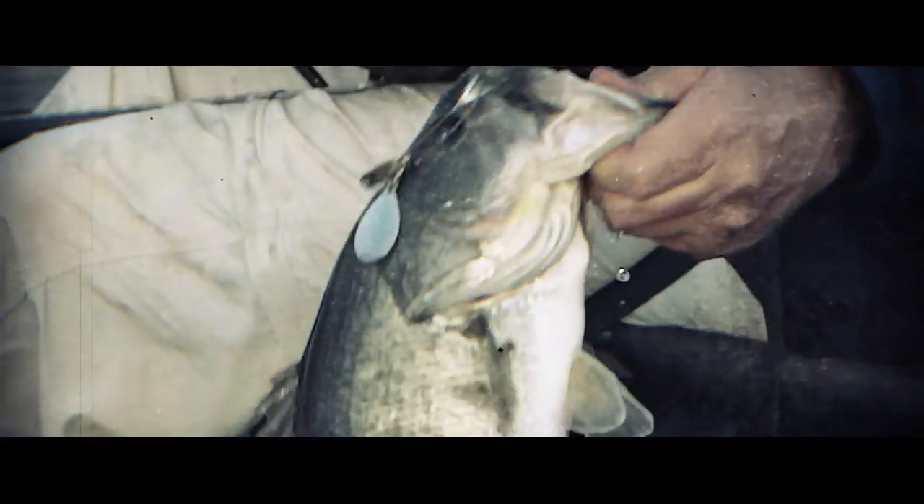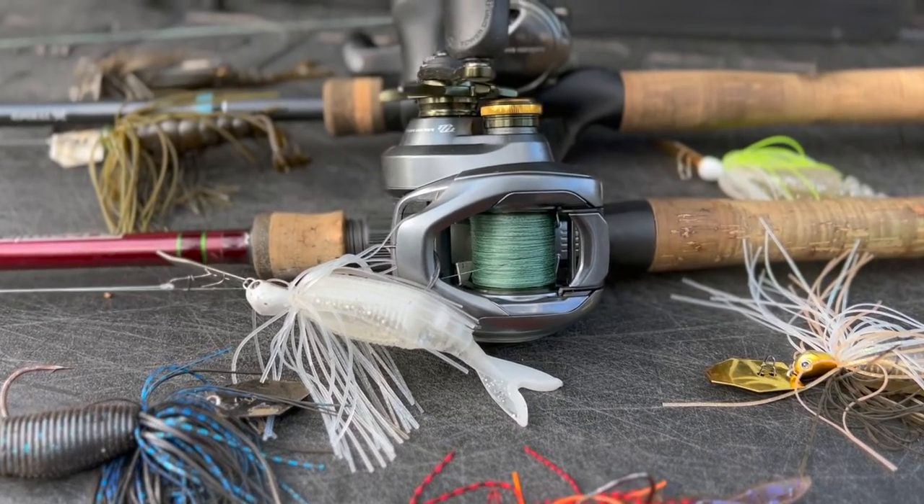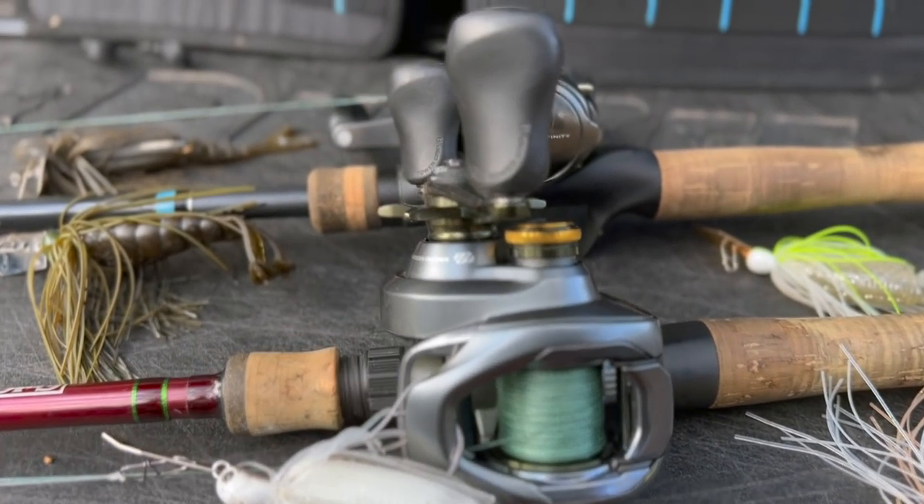Welcome to today's video where I'm going to talk about how to catch more fish on a chatterbait — some mistakes to avoid and a couple of pro tips on how to get more out of your chatterbaits. Before we jump in, I have to thank the folks at Shimano for making this video possible. Be sure to check out the extensive line of products from Shimano.